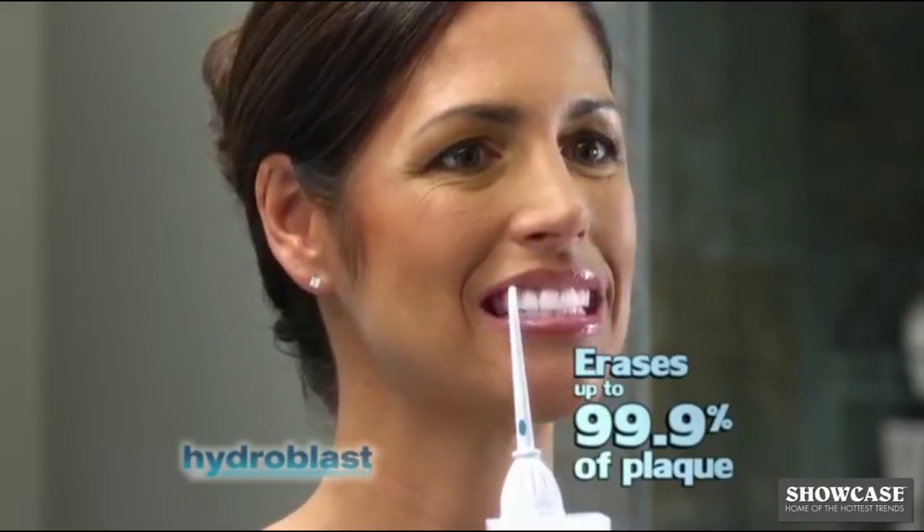Look! Dental dye tablets reveal plaque left on teeth after brushing. Using string floss leaves most of it behind. But watch — Hydro Blast Pro erases up to 99.9% of plaque in seconds.